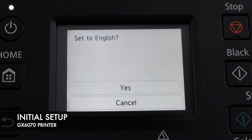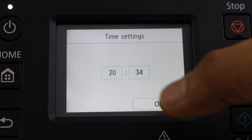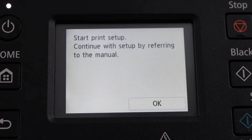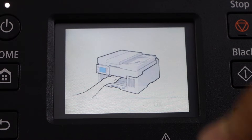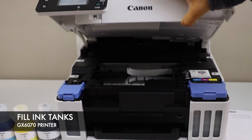Select your language and confirm it, select the date, select the time. Then start print setup and press OK. Lift this section from here and it will hold itself.